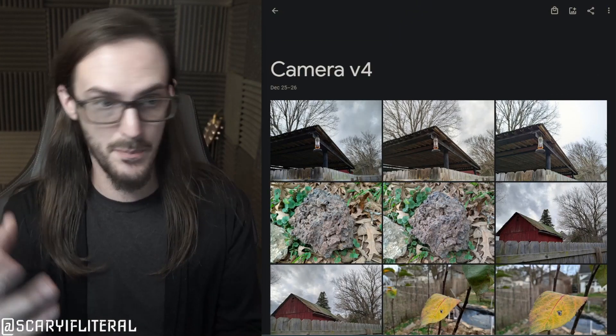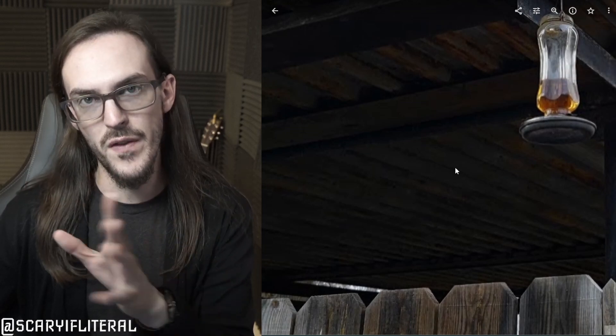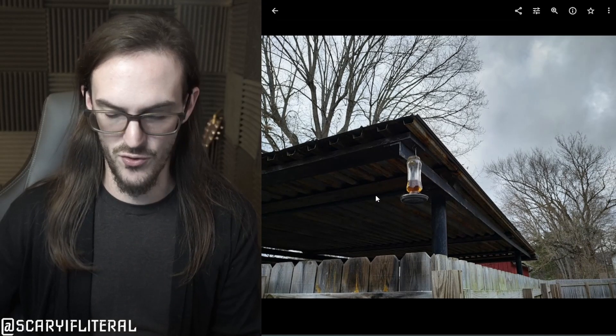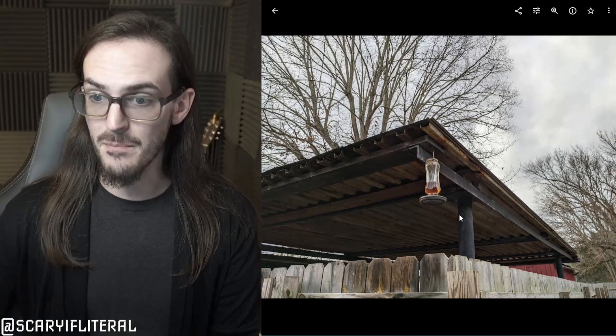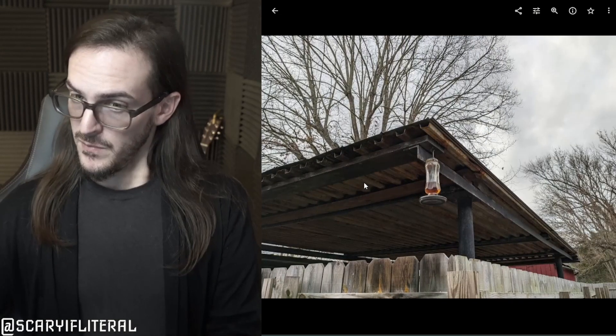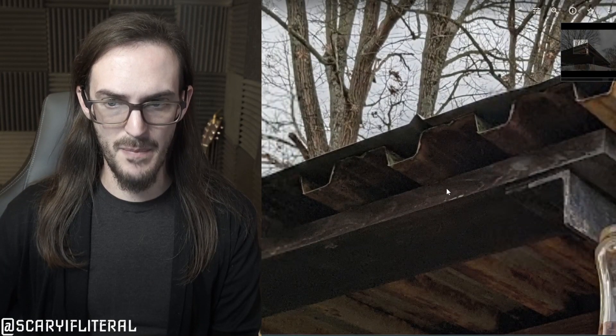Let's look at the photo samples. I went outside and took pictures with one app and then another. This first image from the stock camera app doesn't look too awfully bad. The biggest difference you'll see going to Camera V4 is the exposure — it brightened up everything. You can still tell it's a shadowed area, but it's much much brighter than the stock camera app. It's a little bit warmer and a little bit brighter; detail is largely about the same. It's going to come down to preference on color temperature and exposure.